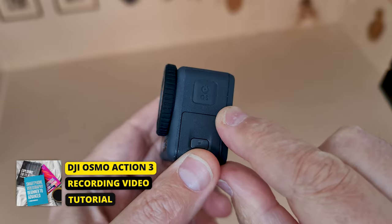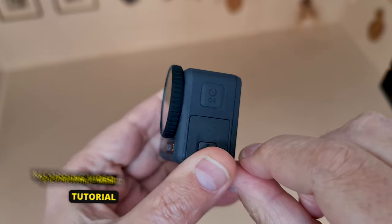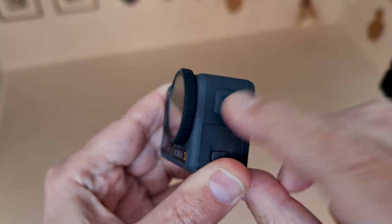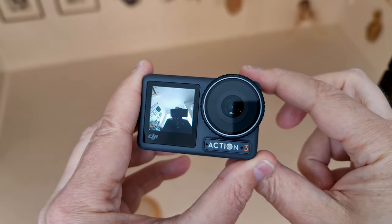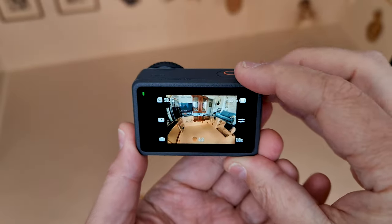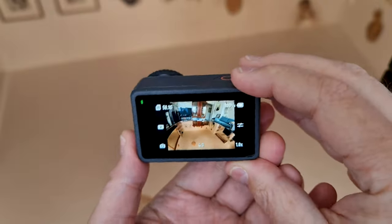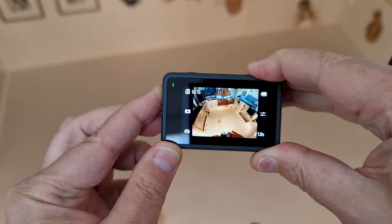Let's power it on and try recording some video. To power on, long press the power button on the side of the camera — this is also the quick selection button. Note that when you power on, you get a rising melody, and a falling melody when you power off.